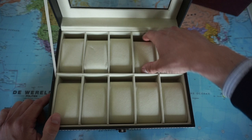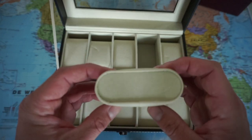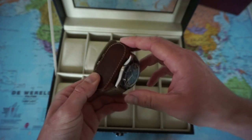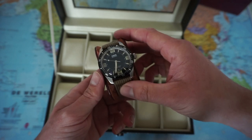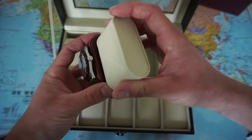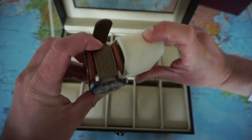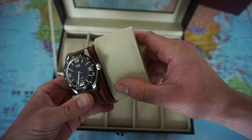Inside we have these cups. That is actually very similar to the cups of my other watch box. These cups are a bit longer, so it will work with bigger watches — that's pretty nice.